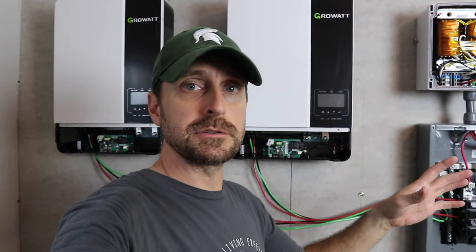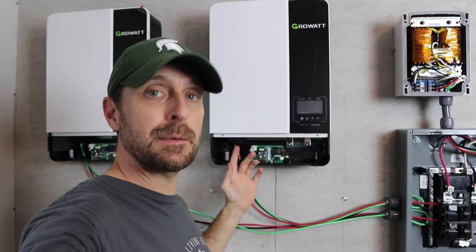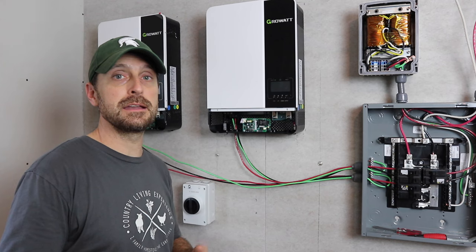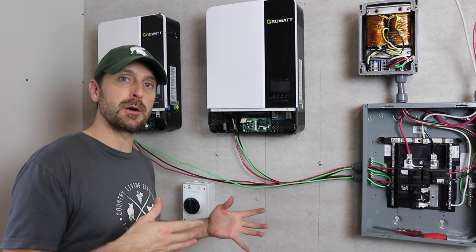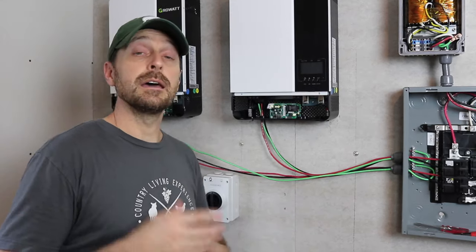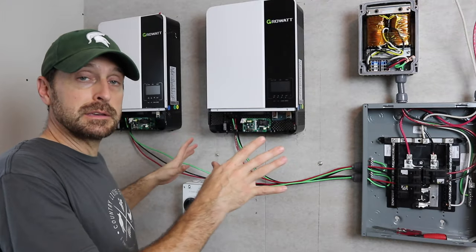In the future I'm going to worry about automatic transfer switches and AC input into these inverters, but that's for a different day. The nice thing about these Growatts is you don't need to have AC input, but it gives you the option, which is a really nice feature. We don't have our PV wires coming into the house yet because we haven't had our phone line and internet line surveyed, so I can't dig the trench yet. Since I also don't have the batteries yet, I can't show you how to connect those. I'll also show you how to do the communications to stack these two inverters. But this is the basic wiring setup to get this thing working.